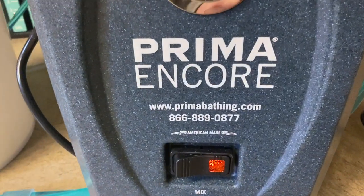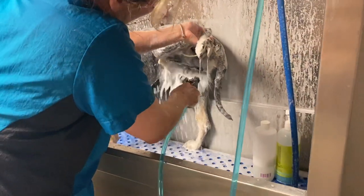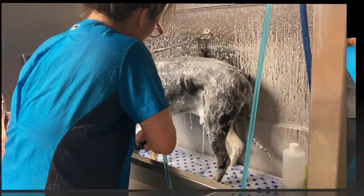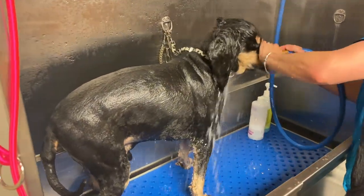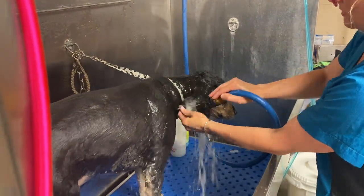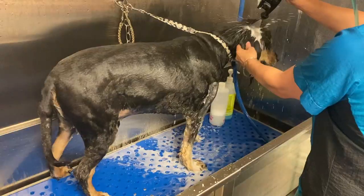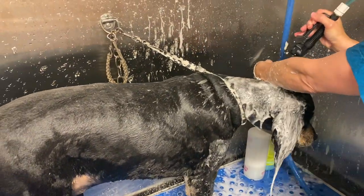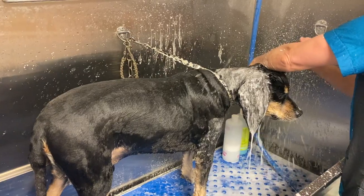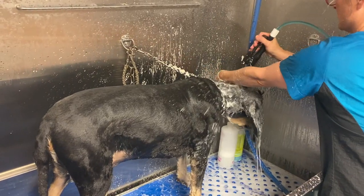The second wash will be with my Prima Encore bathing system — I'll link it in the description. I love my Prima bathing systems; I have two. The Encore unit is portable and designed mostly for mobile or home groomers. In the tub we start by overly rinsing Solly because he had so much dander buildup. Inside the Prima bath I'm using a product from Bark to Basics called One Step Silky — a very good universal shampoo that's a little moisturizing, which Solly can clearly benefit from.